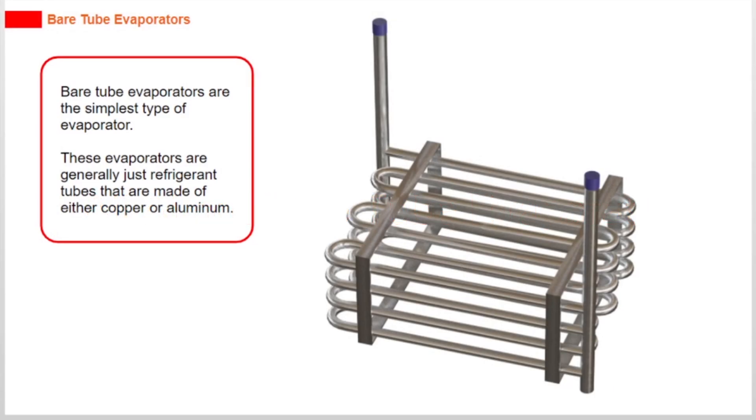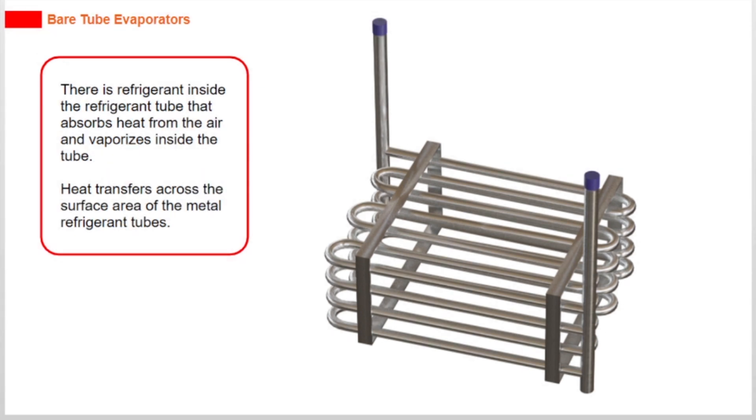Bare tube evaporators are the simplest type of evaporator. These evaporators are generally just refrigerant tubes made of either copper or aluminium. Refrigerant inside the tube absorbs heat from the air and vaporizes, with heat transferring across the surface area of the metal refrigerant tubes.